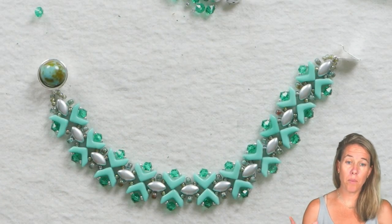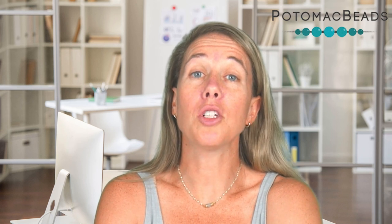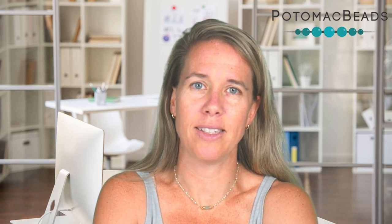As always, thank you so much for joining me in the creation of this Genevieve bracelet. Remember, if you need any materials, look below in the description — we'll put links there with the exact products used. If you haven't yet, subscribe so you don't miss anything from us here at Potomac Beads. Thanks so much for watching, Potomac Beaders, and stay tuned for our next inspirational design.